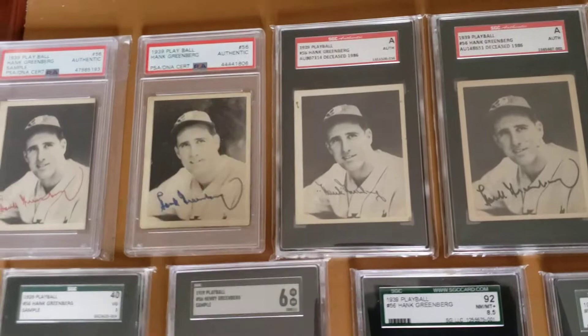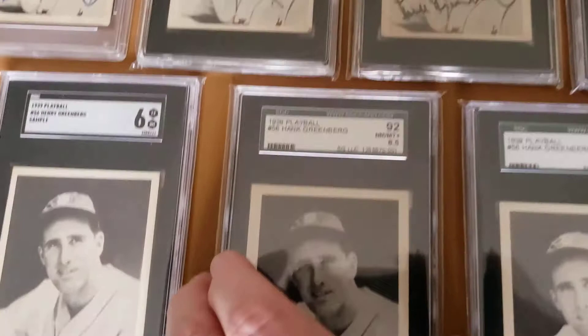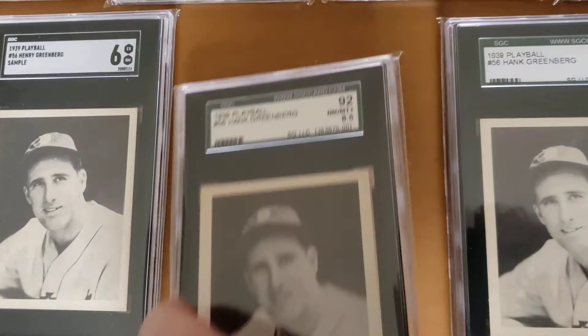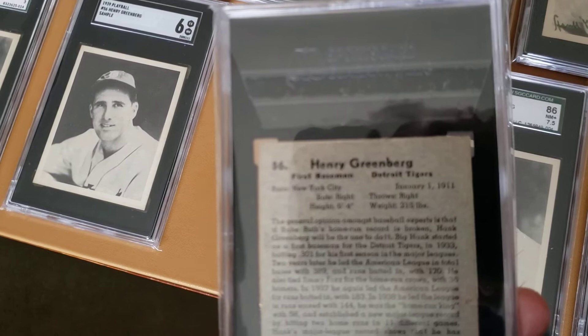I don't think I've ever seen a small letter sample back — they're all capital letters, which makes me think that the capital letter version was definitely the original and the small letter back came at a later time. This is the highest grade one I've got in the collection — it's a small letters 92 and 8.5. I just love this card; it's got the small letter back on it.